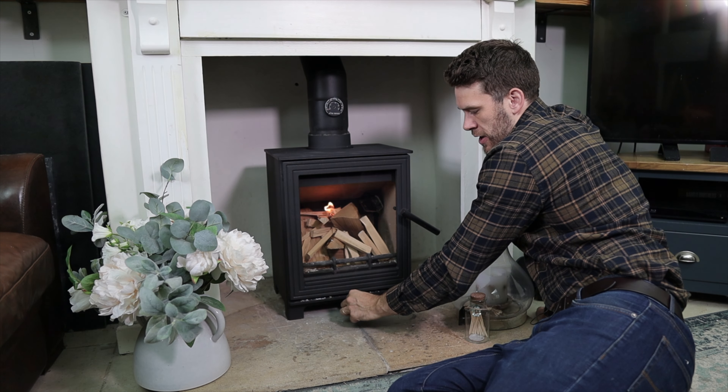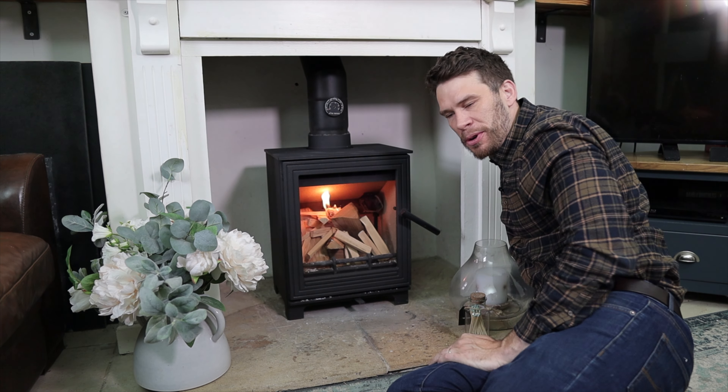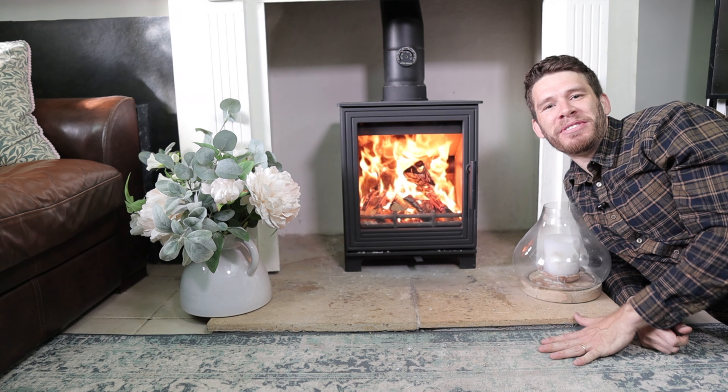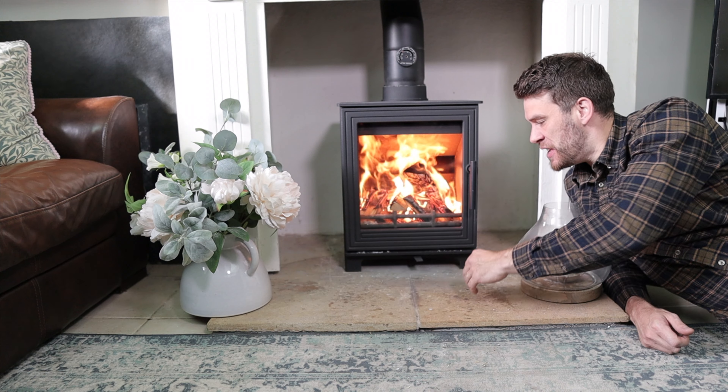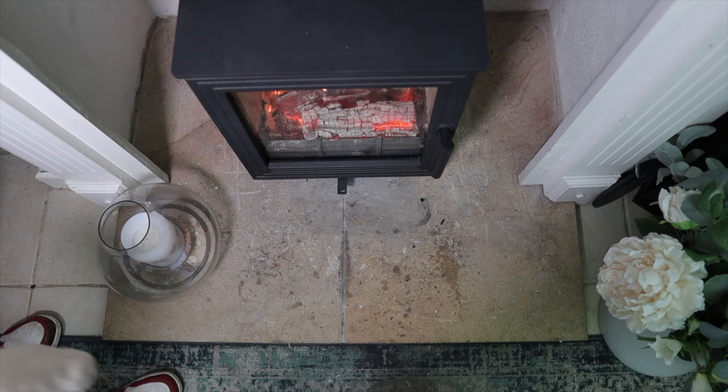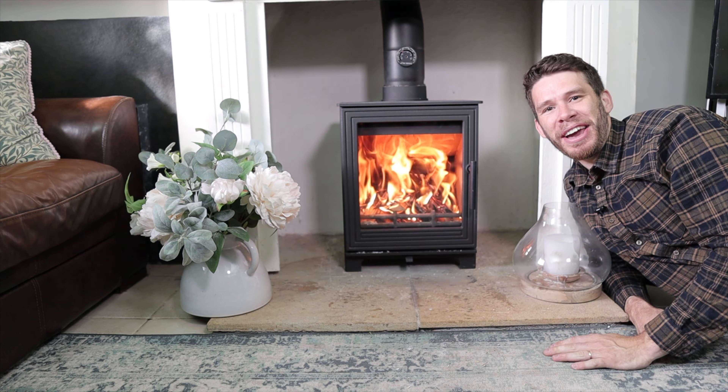Door just ajar and the vent fully open. It's all up to temperature in no time. At this point I would just shut the air vent, and away you go.